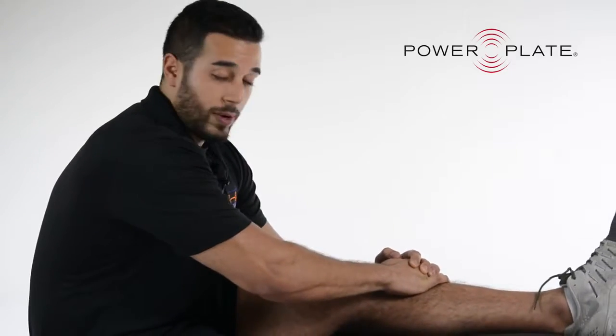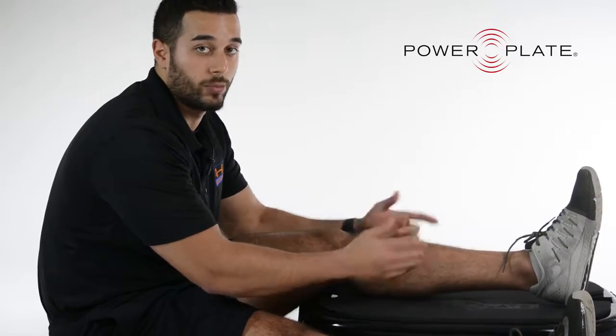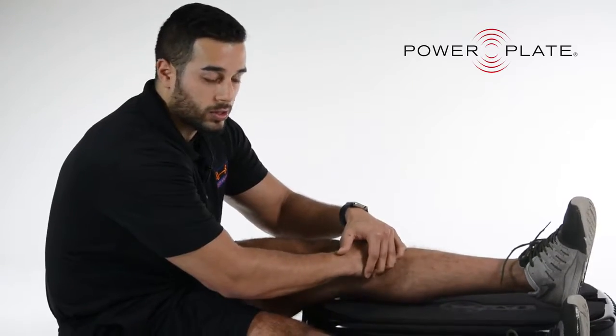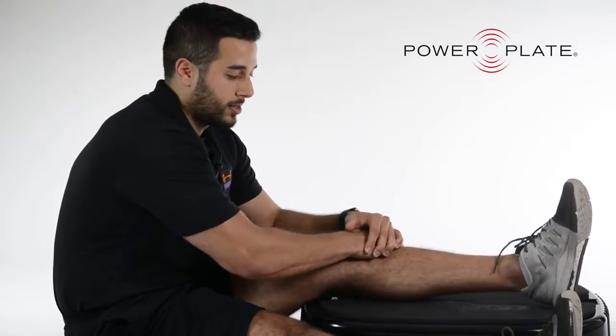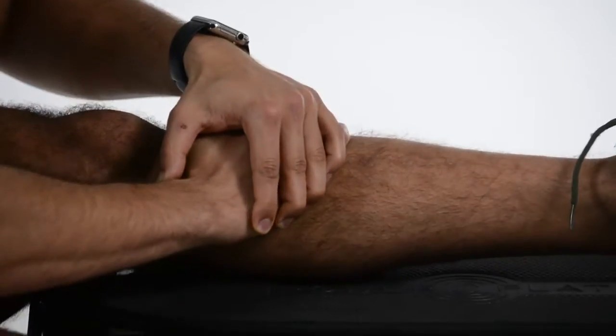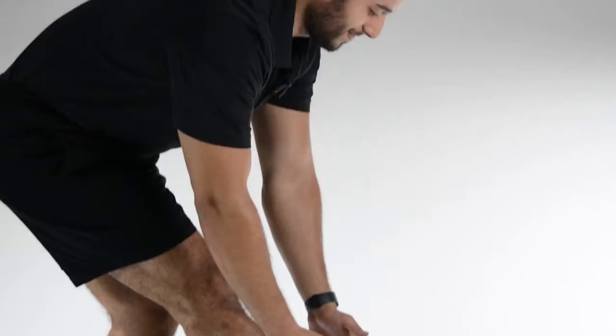For generations people have been getting soft tissue work — also known as massages — to help rid toxins out of the muscles and keep them healthy. You can do the same thing using the power plate. Similar to a traditional massage on your back, I'm applying the vibration to my calves, and I'm pressing my hands down to add a bit more pressure and make the vibration stronger. You can also do this for your quads, hamstrings, glutes, and other parts of your body.